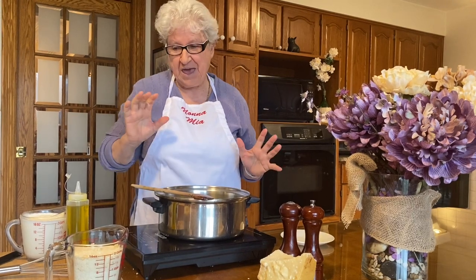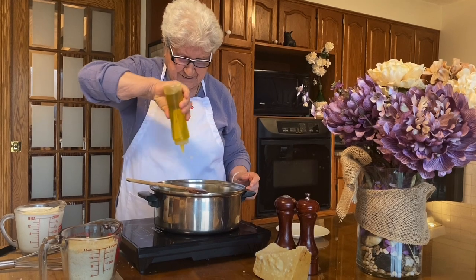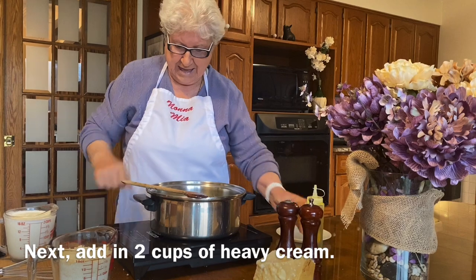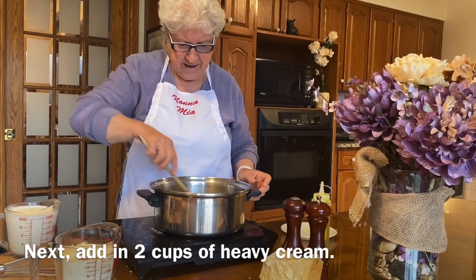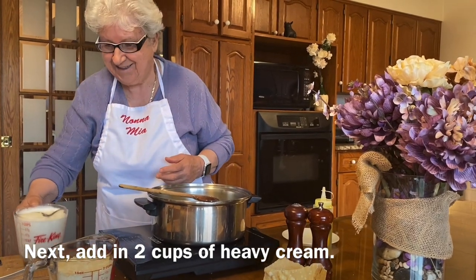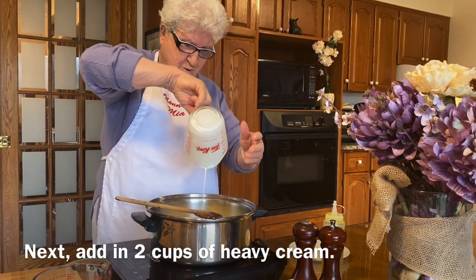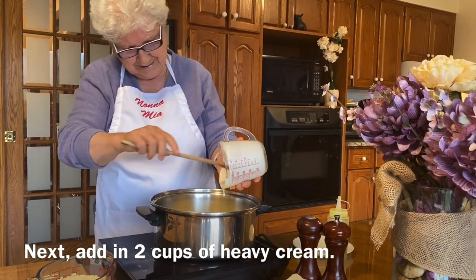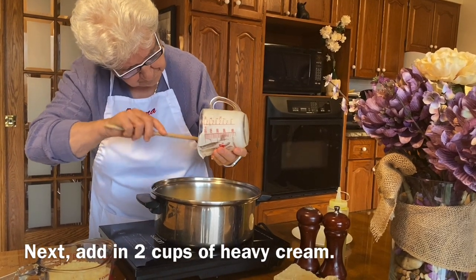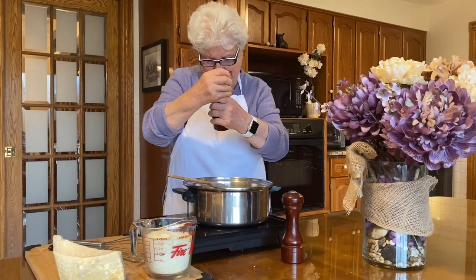The butter melts, and I like to put a little bit of oil too. And I have two cups of heavy cream. Now a little bit of pepper.